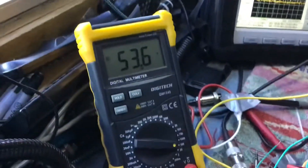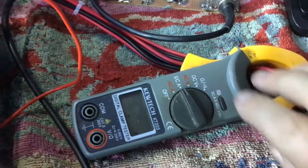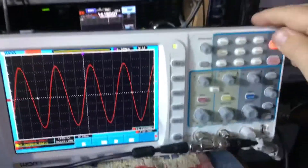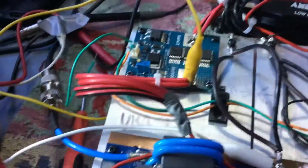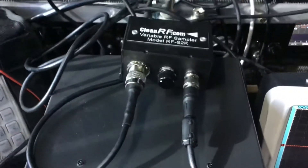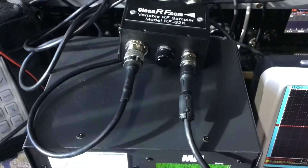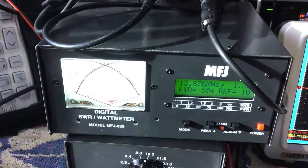I'll just run through the setup — we've got a voltage meter there, we better turn this on, and the current meter here. We've got the scope — I'll just clear that. The amplifier is running into the low-pass filter, and there we go.